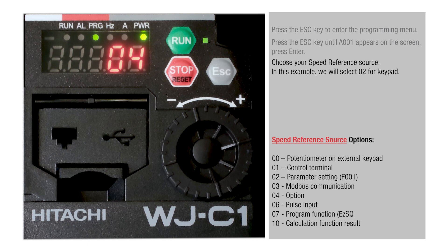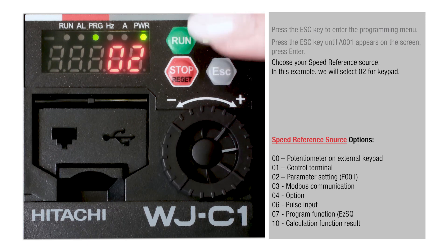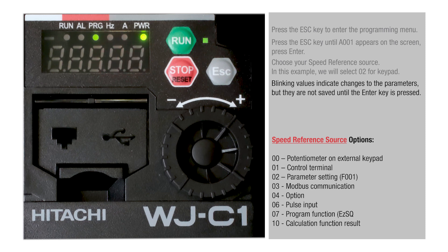Choose your Speed Reference Source. In this example, we will select 02 for Keypad. Blinking values indicate changes to the parameters, but they are not saved until the Enter key is pressed.